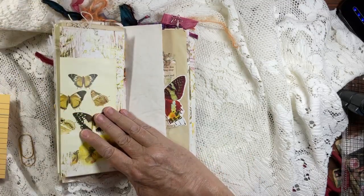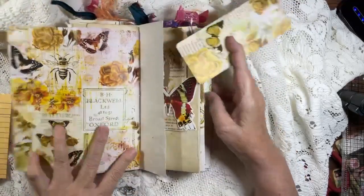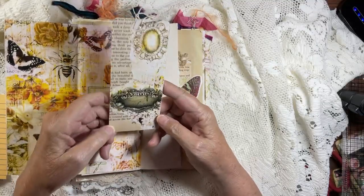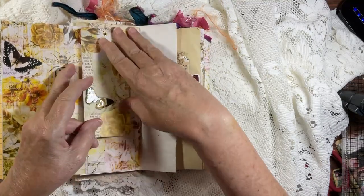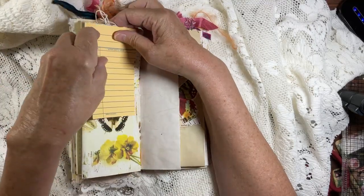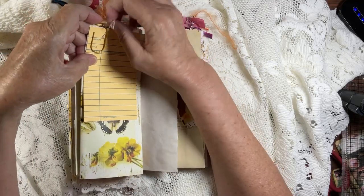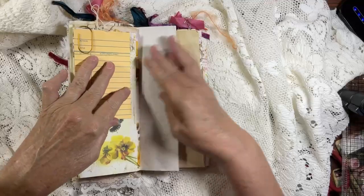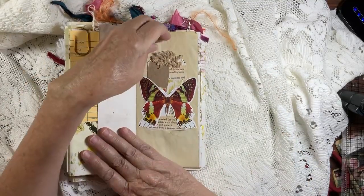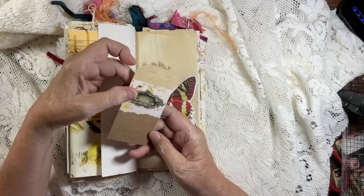Apologies for the background noise — the landscapers are here mowing. Look at how beautiful this digital is from Tina's shop, isn't that gorgeous? I created a matching tag to go with it; there's a little collage on the back. On the computer page there's another butterfly, and in here is a tag with some collage, some vintage crochet work. That is the back.